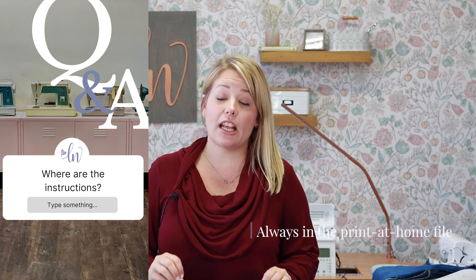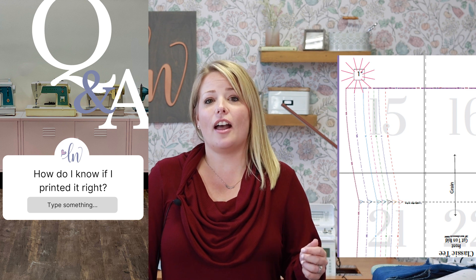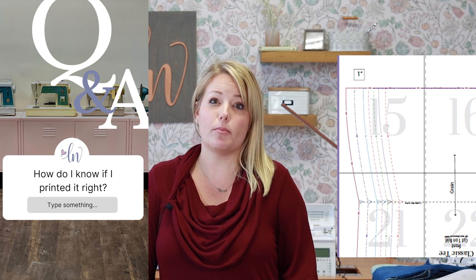Another common question is: where are the instructions? Especially if someone is printing the large format or using a projector file, just keep in mind that the print-at-home file's first 20 pages or so are always the tutorial. And how do you know if you printed the PDF pattern correctly? Every single pattern has a test square — on print-at-home files it's a one-inch square, and on large format files it's a four-inch square. When you print it out, measure it against your ruler to make sure everything is calibrated correctly.